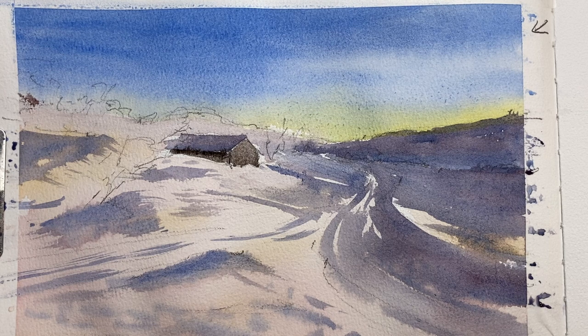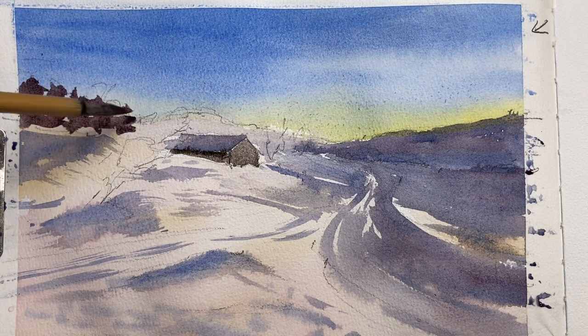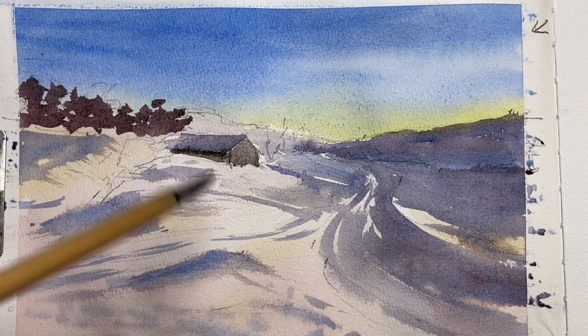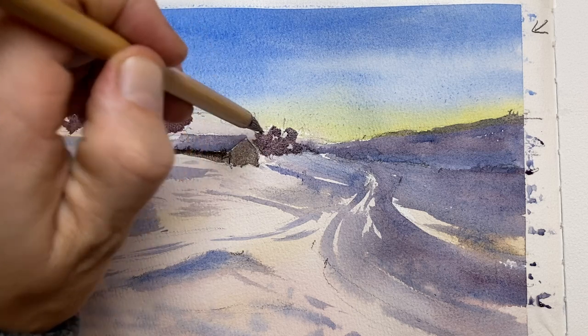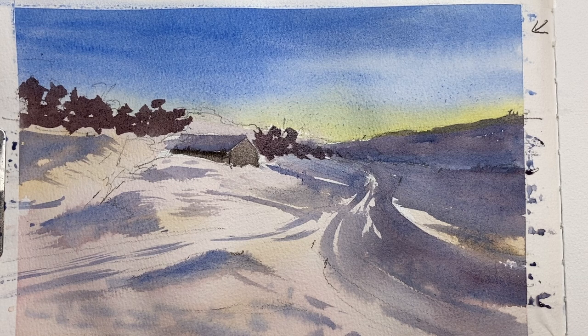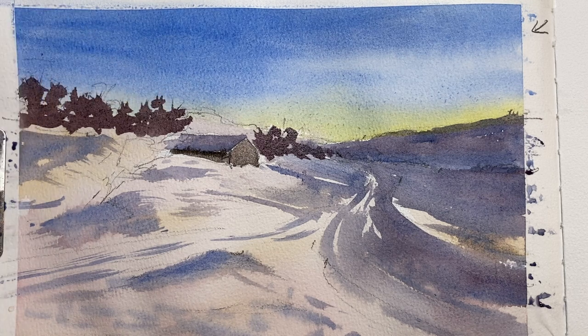Then it's time for the tree lines. I've mixed a more brown reddish-looking color — burnt umber and ultramarine blue, maybe a little bit of alizarin crimson — and I just let my brush do all the work, very loose, just dabbing in that tree line. In terms of values this is a strong mid value, maybe a little bit darker than the background hill, so that we get depth going from back to front — the colors become more intense as they get closer.